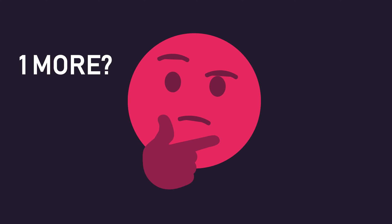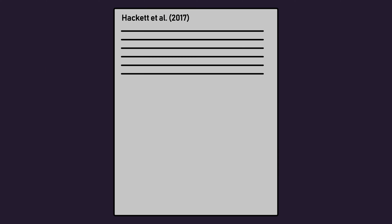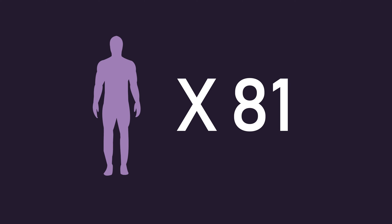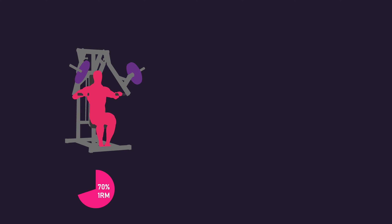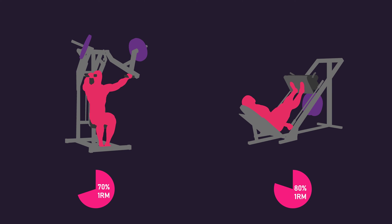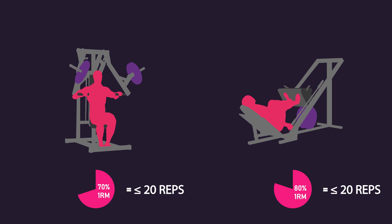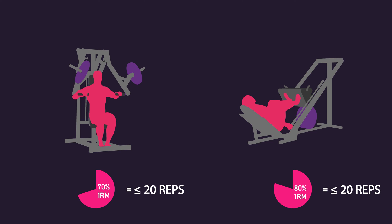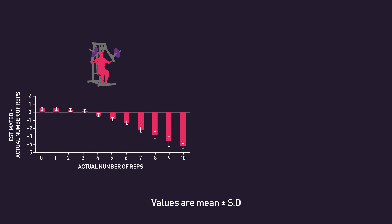Moving on, a lot of people actually underestimate the number of reps they can perform. A 2017 study by Hackett and colleagues demonstrated this very idea. 81 adults with varying training experience performed 5 sets on the chest press with 70% 1RM and 5 sets on the leg press with 80% 1RM. During each set, participants were stopped at the 10th rep and asked how many further reps they thought they could achieve, then immediately went back to performing reps to failure. It was clear that participants underestimated the number of reps they could perform — it was common for individuals to feel they could only perform 5 or 6 more reps, when in actual fact they could perform 10.